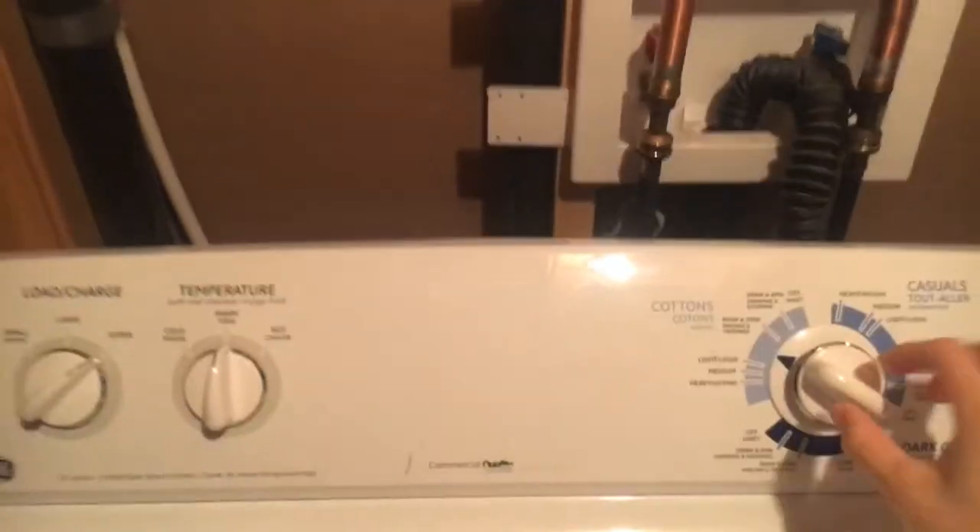Hey guys, Jay here. In today's video we're looking at my mom's GE washer and electric dryer set.